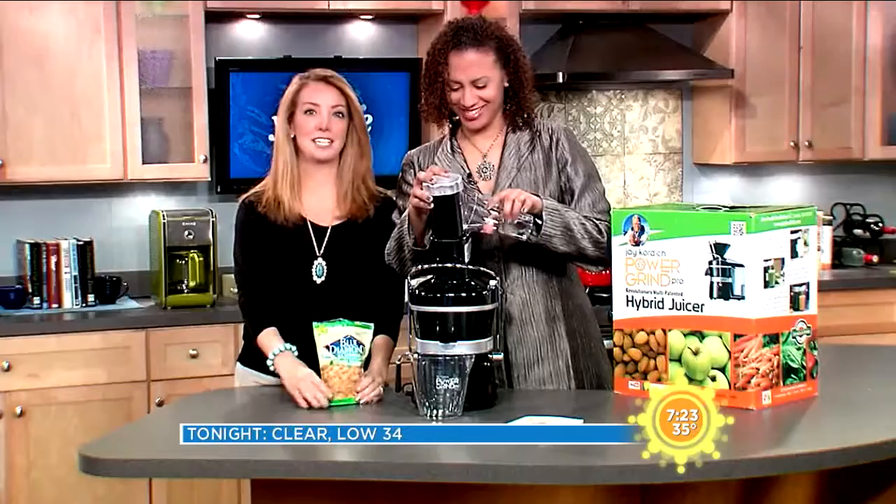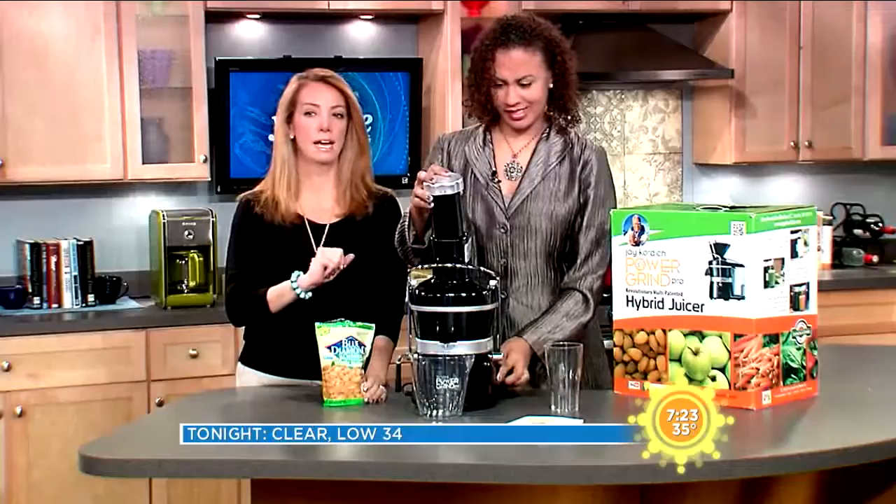Last week we were showcasing this juicer during our holiday gift guide and things just didn't go right, so we're gonna try it again. Let's show you what happened. It's the Jay Cordich Power Grind Pro — it retails for $394.95 — and we were gonna make some almond juice as we headed out for the weekend.